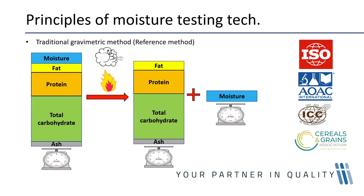Looking at the principles of grain moisture testing: the traditional method is the gravimetric or loss-on-drying method. This essentially works by weighing your grain, placing it in an approved oven to dry it, driving off the moisture, then weighing what remains. You're able to tell exactly how much moisture you had by difference.